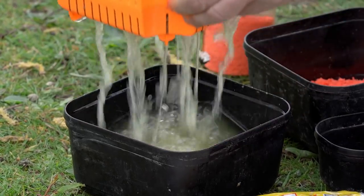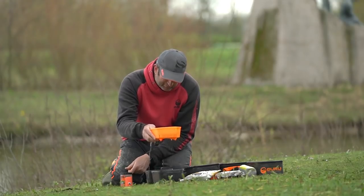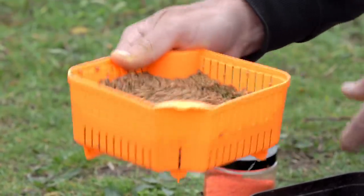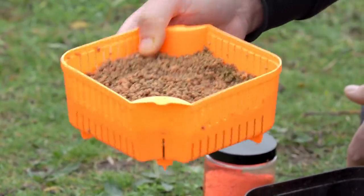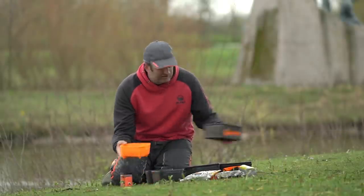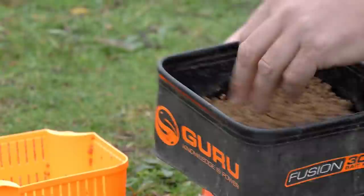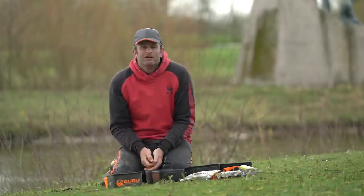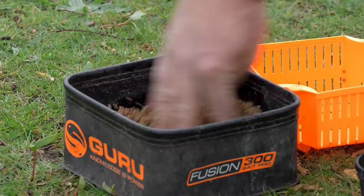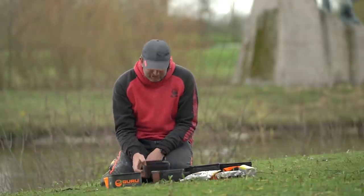Take the strainer out and just allow the pellets to drain. Give them a shake so that trapped water gets released. What I don't want to do is leave them in the strainer because the ones at the bottom get crushed. So I'll take my EVA tub, tip them out into there, give them a mix round and leave them for about 15 minutes. After 15 minutes give them another stir, and after 30 minutes they'll be perfect and you're ready to go.